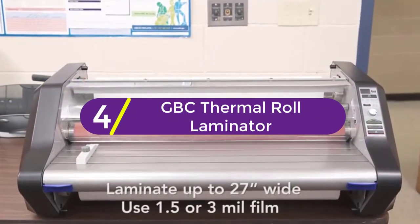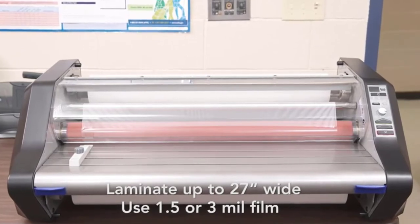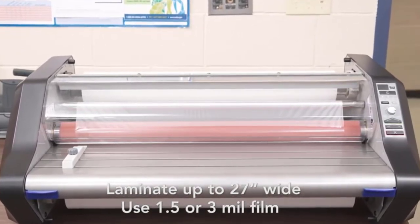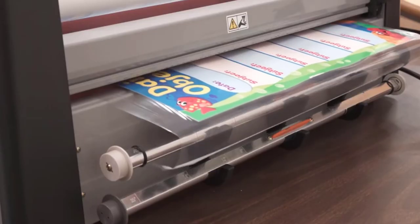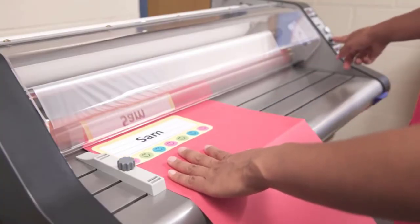At number 4: the GBC Thermal Roll Laminator. For a business or other organization that needs to laminate documents frequently, the GBC Ultima 65 is a worthwhile splurge. This large, heavy-duty roll laminator can accommodate documents up to 27 inches wide, and it can be used with rolls of 1.5 or 3 millimeter film.